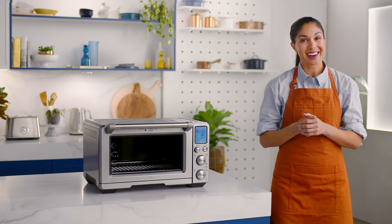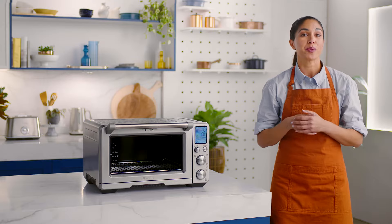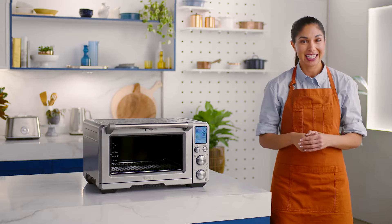For all you bakers out there, prepare to be impressed by the Smart Oven Air Fryer Pro's proofing capability. The proof function with rack position 8 is designed to hold low temperature and create an ideal environment for proofing bread, pizza and other dough types.